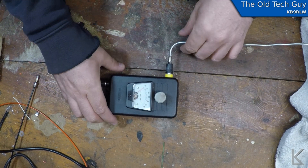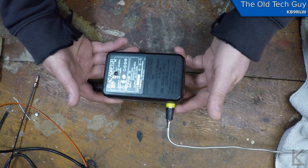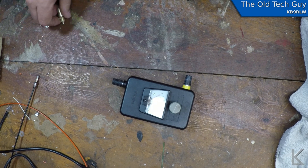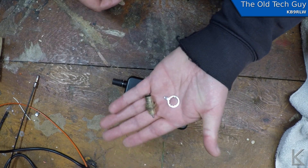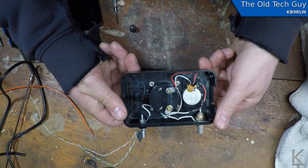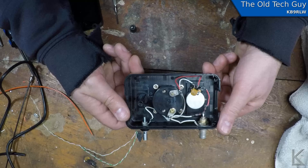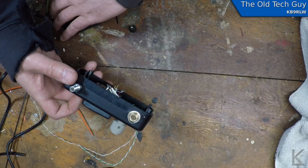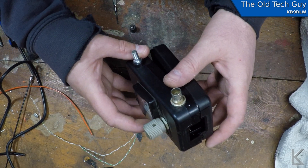I thought I would figure out a way to test that. I took my field strength meter down to the bench. When I originally built it, I just had a couple of banana posts on it for hooking up a wire antenna. I replaced the banana posts with a BNC connector and moved the ground connector out of the way so I could stand the thing up. That allows me to hook my field strength meter up to anything with a BNC connector.